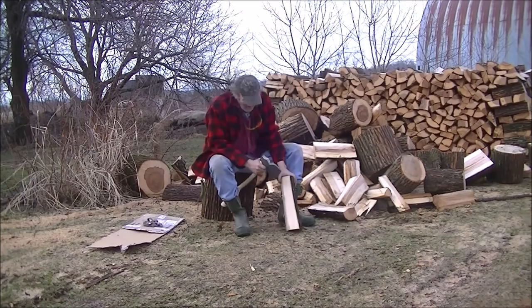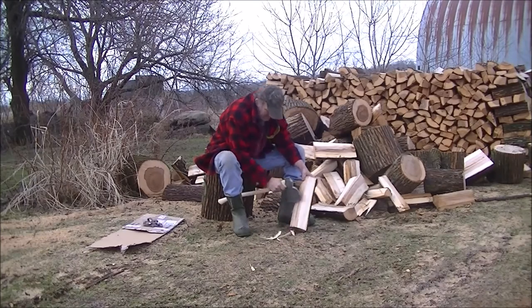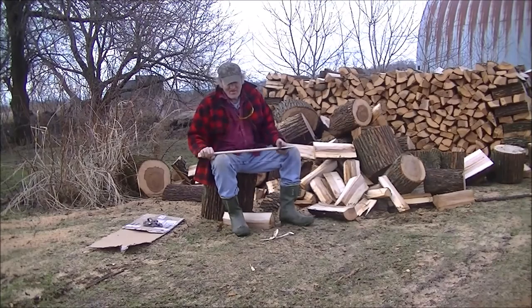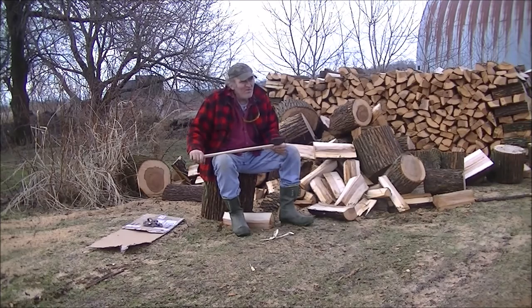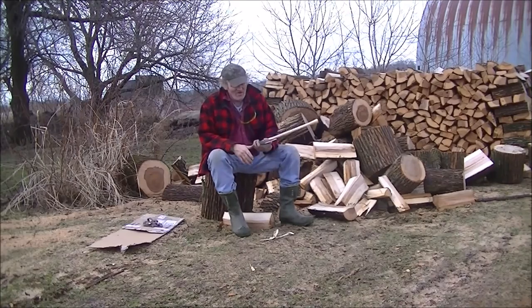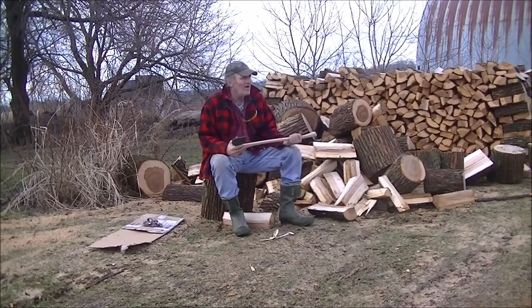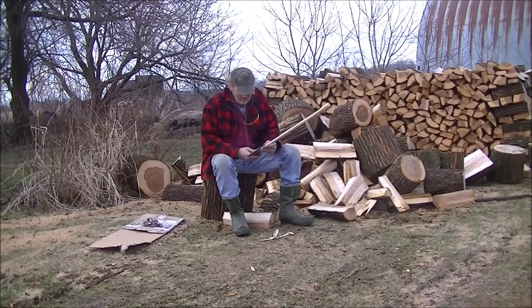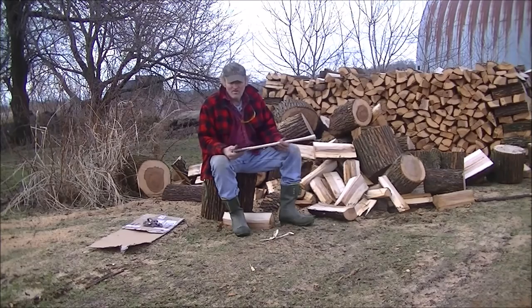I can't believe how sharp that is right out of the box — without a doubt. Check out High Carbon Steel; he's got a lot of people that follow him and a great channel, so do go over there and check him out. This is too heavy for actual bushcrafting, but I have a project coming up — I'm not going to let it out of the bag yet — where I'm going to use this. Hopefully the next video will show another axe I'm working on for it.